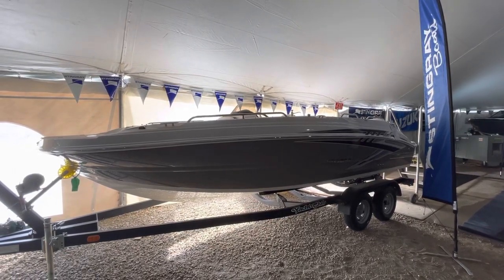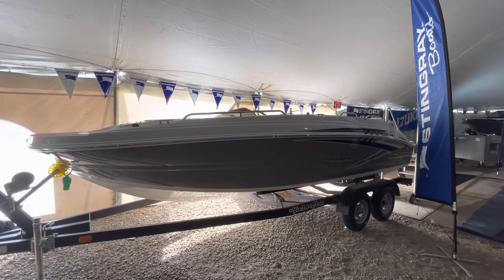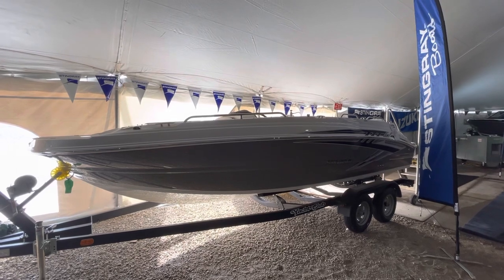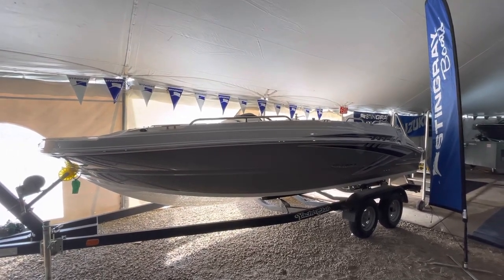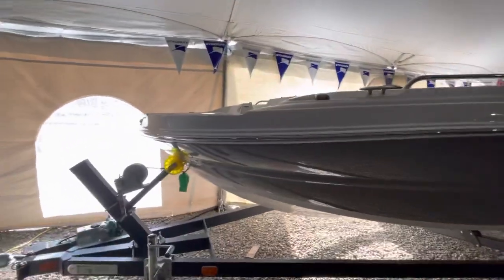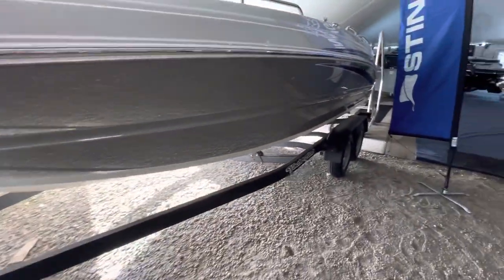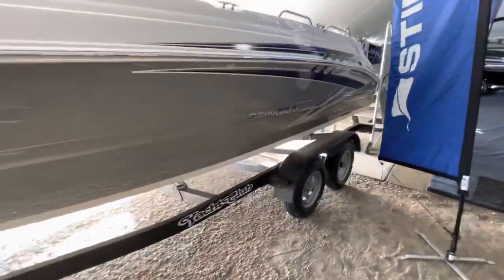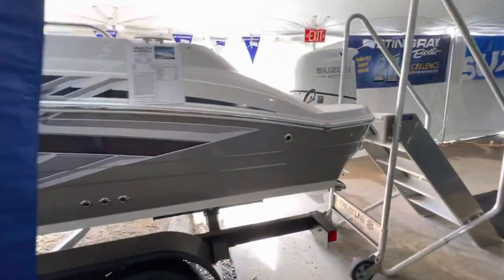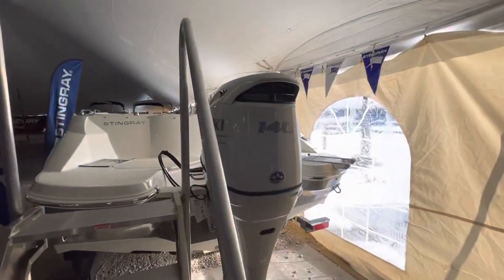Hello everyone, welcome to the original Montsen-Marie, 501 East Grand Avenue, Fox Lake, Illinois. I want to take you on a quick walkthrough of the 192 Stingray deck boat. It's priced with a Yacht Club trailer, dual axle with brakes, and it's equipped with a 140 horsepower Suzuki.